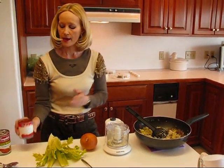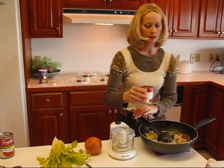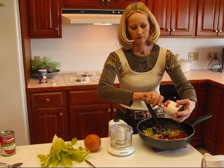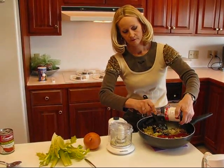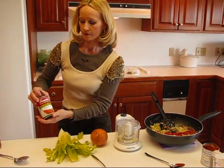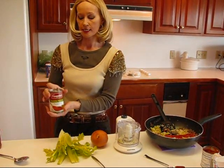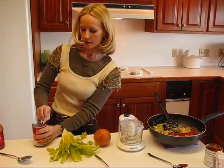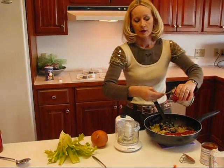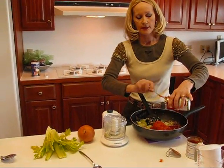Next we have an eight ounce can of tomato sauce — any brand you want, just pour that in. Then we have condensed tomato soup, a 10¾ ounce can. Open it up and pour it in. Do not add water to reconstitute it — it's condensed and you just use it as it is.